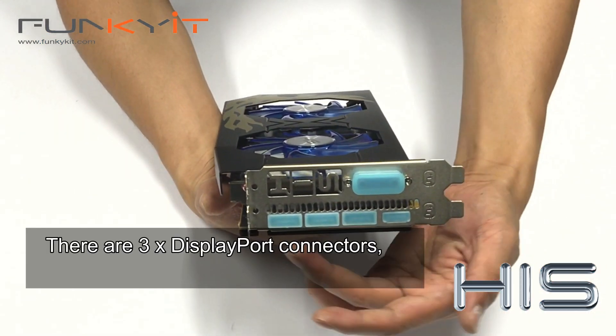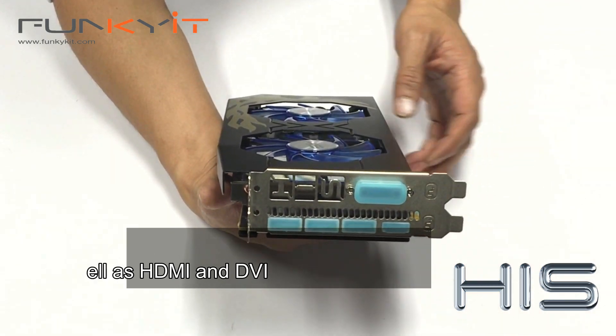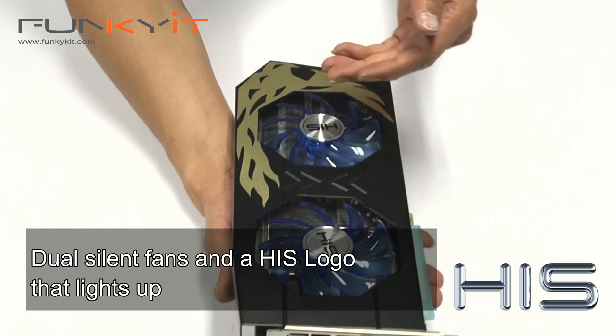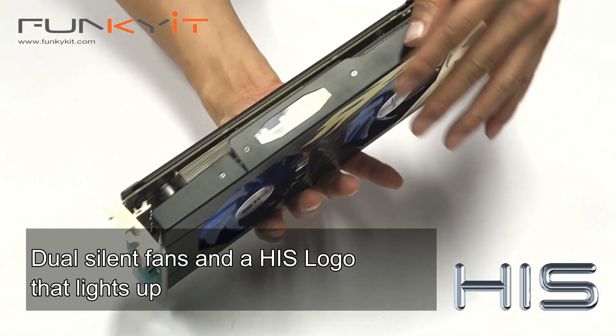The card has 3 DisplayPort connectors as well as an HDMI and a DVI. There are dual silent fans as well as a HIS logo that lights up when plugged in, right here.